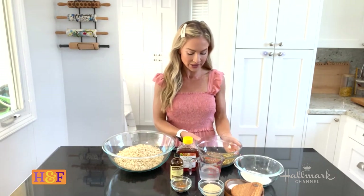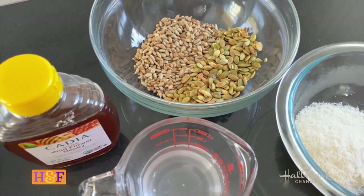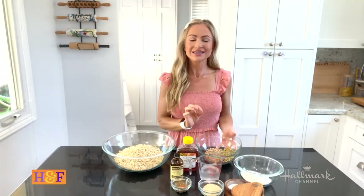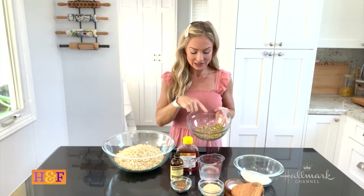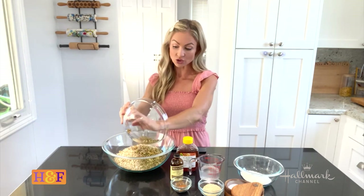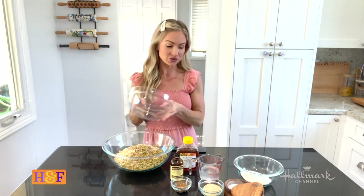The first thing I'm adding are pepita seeds, also known as pumpkin seeds, and some sunflower seeds. I like to buy them raw and unsalted so I can control how much salt goes into the recipe. If you like almonds or walnuts, you could add or substitute those in as well.